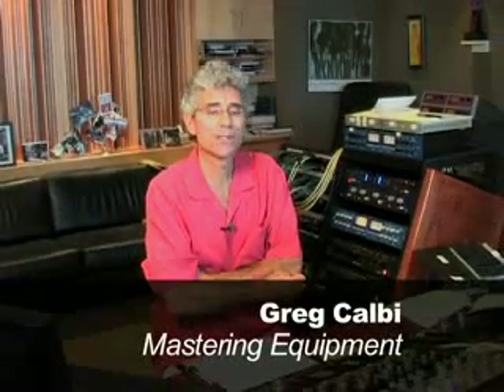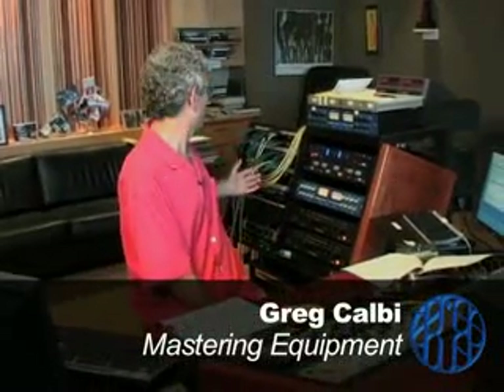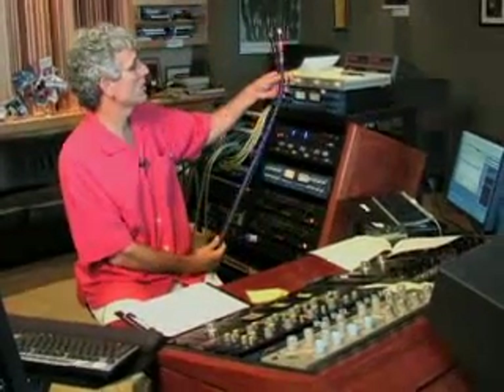The first thing that affects the sound in a room with analog equipment is the wiring. I use Wireworld as the brand of cable for my interconnects — my tape machine and D-to-A converter all come up into my console with Wireworld. Recently, I started using Harmonica technology wires, which have a completely different sound than my Wireworld wires.